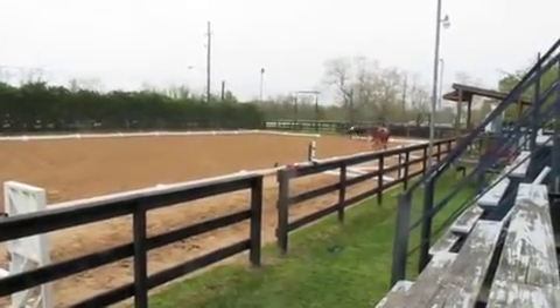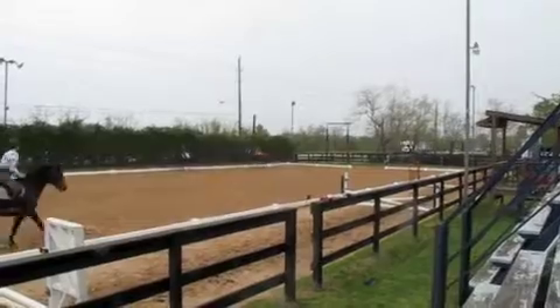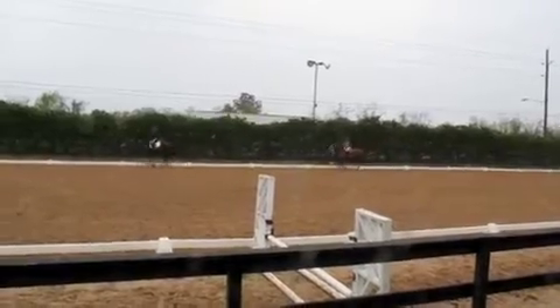One at a time. Come across the diagonal. You start, Paula. It'll be a line change. You need a lead. Okay. There we go — come across the diagonal, Paula.